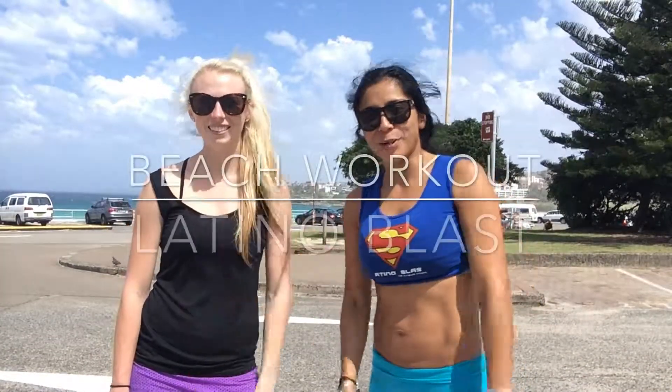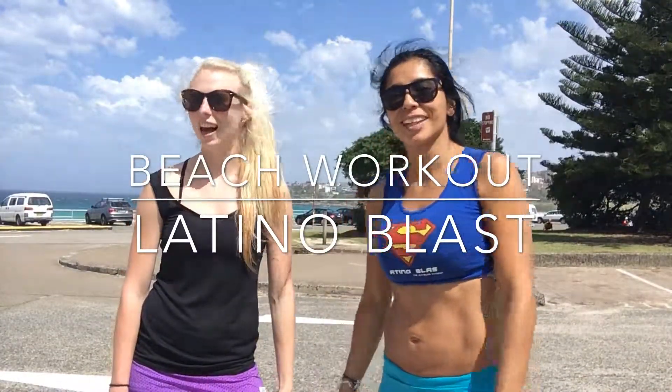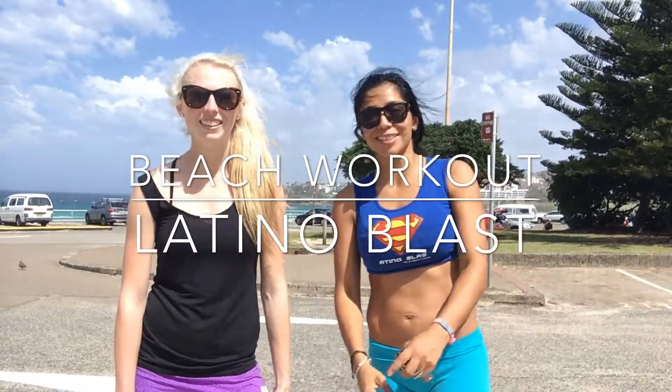So today we had a very good beach workout. We hope to see you in class. Bye!